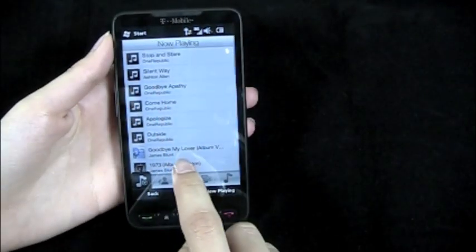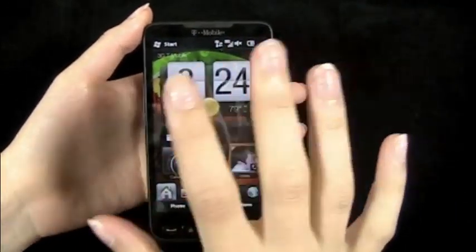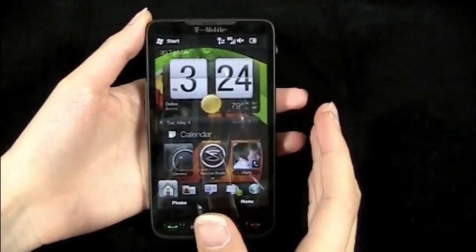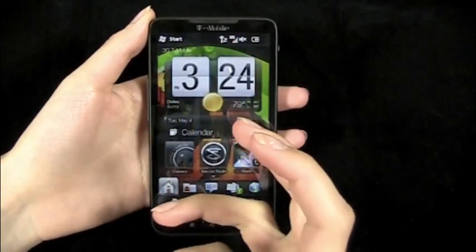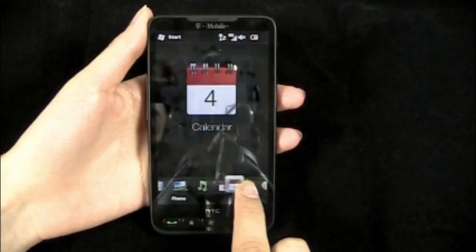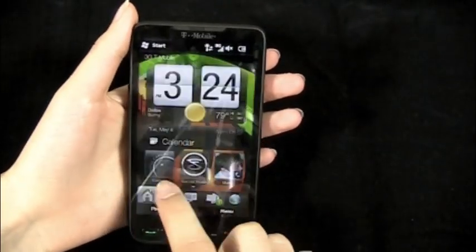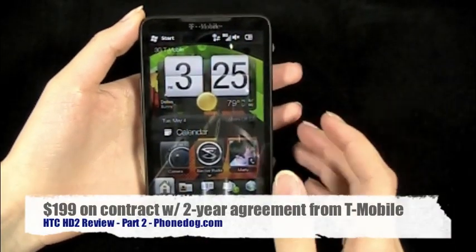Anyway, there it is — the HTC HD2. My bottom line: this phone has a lot of potential to be amazing, but it falls short. It freezes up all the time and doesn't function well in certain areas — whether it's the mail, freezing when switching between tabs or programs, the camera flash washing out pictures, or the music player sync issues. I had so many problems with it — it's just not my favorite phone and I didn't really enjoy using it.